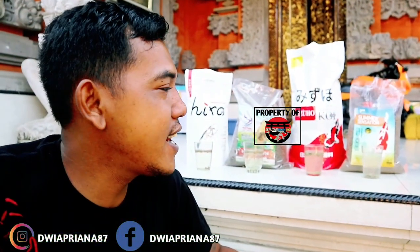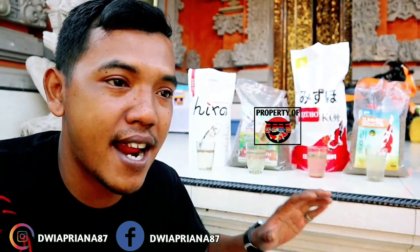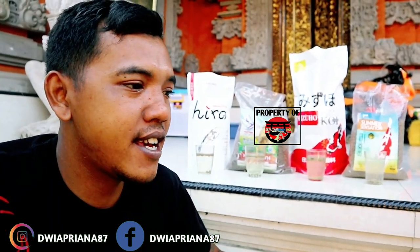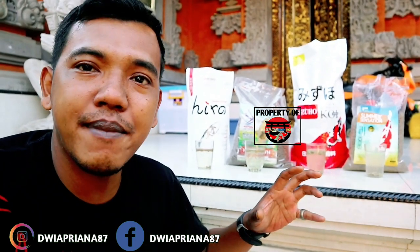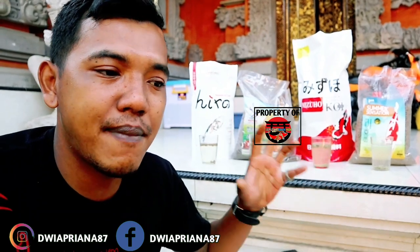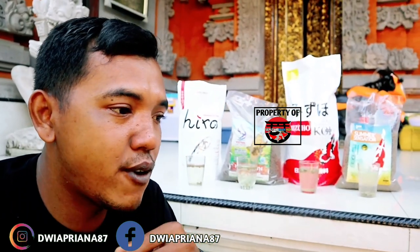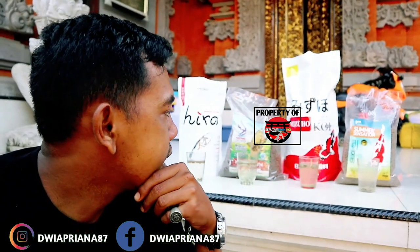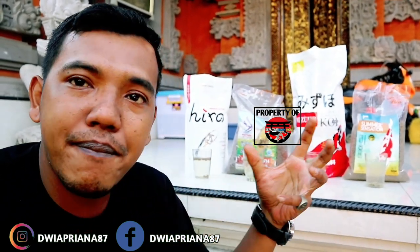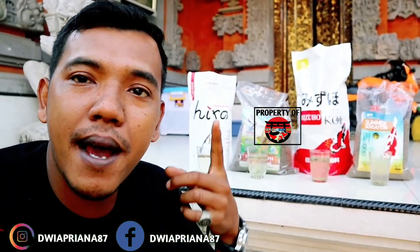Sekian dulu vlog saya kali ini. Mudah-mudahan informasi singkat ini bisa memberikan gambaran tentang kualitas pelet yang bagus. Ada harga ada rupa. Tentu setiap harga pelet ada segmentasi marketnya masing-masing. Saya tidak bermaksud menjelekkan pelet A dan pelet B, atau mengunggulkan pelet yang lainnya. Saya hanya memberikan informasi seobjektif mungkin. Kali ini beberapa pelet saya diendorse oleh Sultan Koi Center, yaitu Kondisi dan Mizuwo.